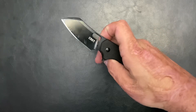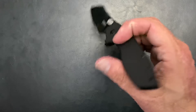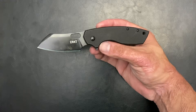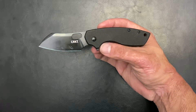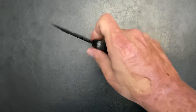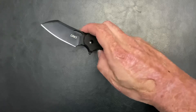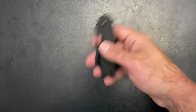Another reason it's in the number 10 spot is that CRKT tends to get their knives made in different factories, so one batch might be made in one place and another somewhere else — you will have variances from batch to batch, knife to knife. I definitely noticed that on the small version. This is the only large I've owned, but I've owned eight to ten of the small ones.